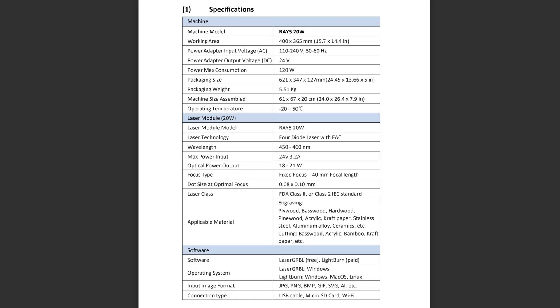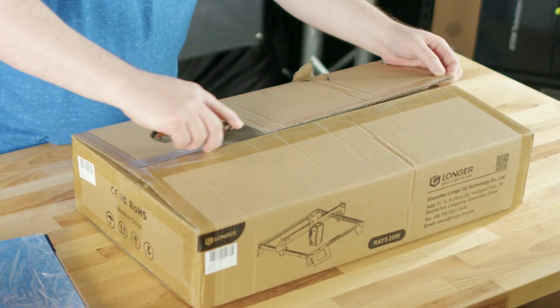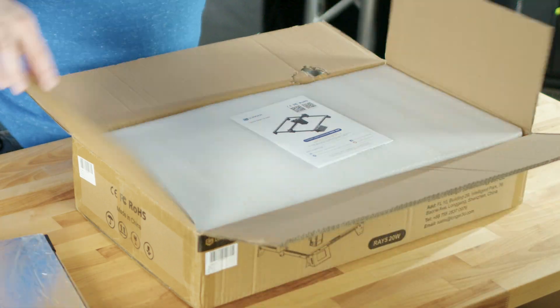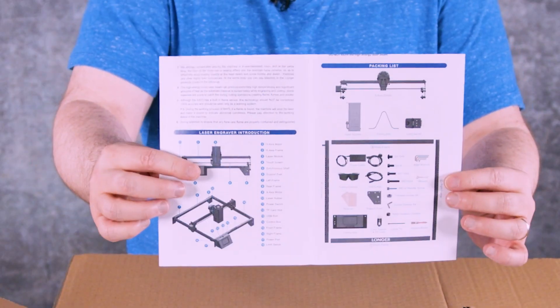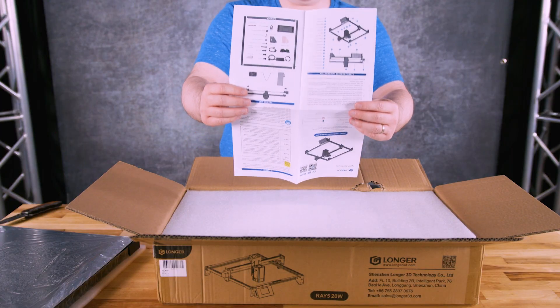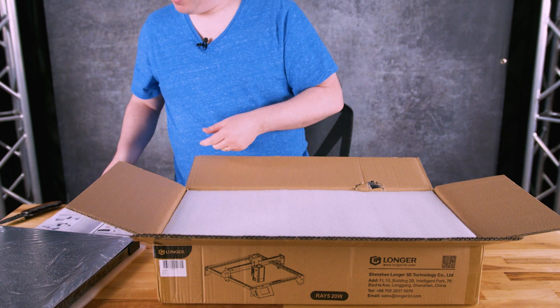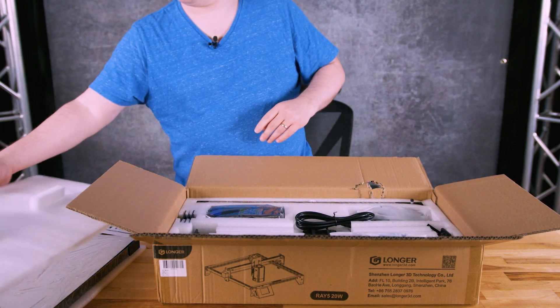Before we get into the unboxing of the Ray 5 20-watt, I wanted to put the specs on screen for those who are curious. Stick around to the end of the video for some recommendations for those who already have a unit. Now you might notice this box has a little bit of damage — interesting since it was damaged inside the other box, so it was maybe damaged at the factory. But as I opened up the package, no issues — the manual is in there nice and neat and everything seems to be in good shape.